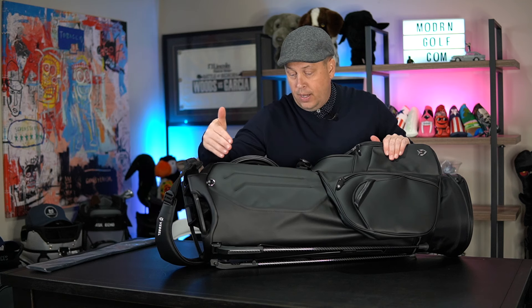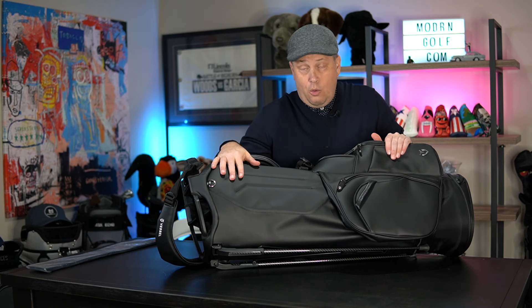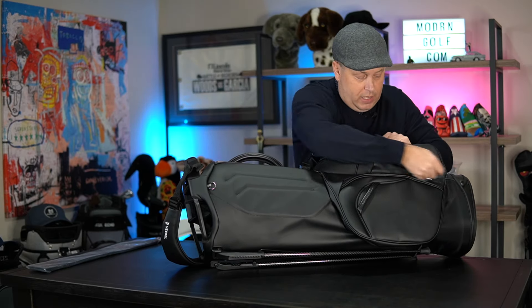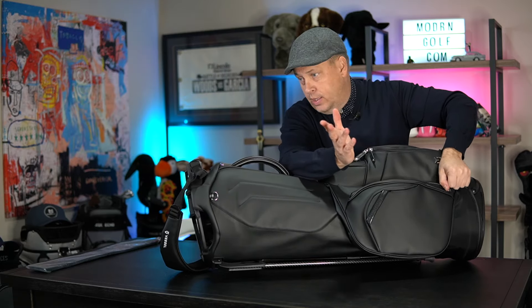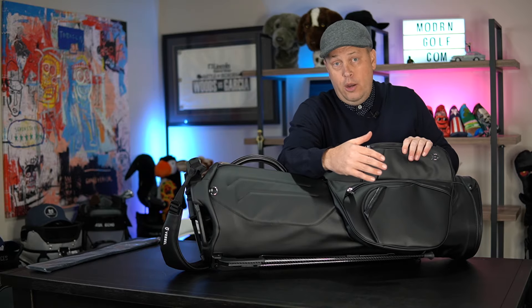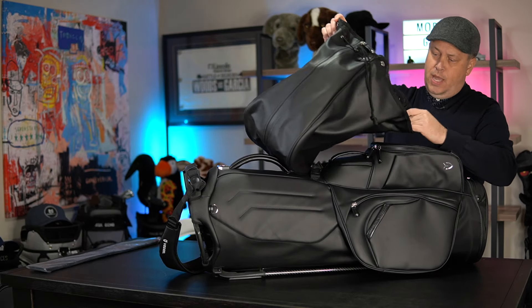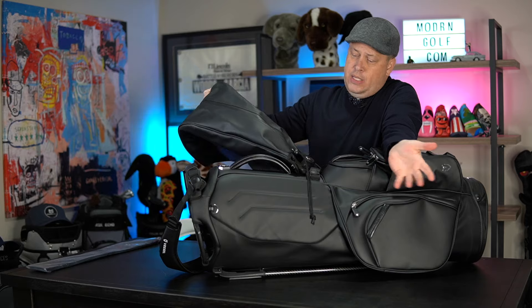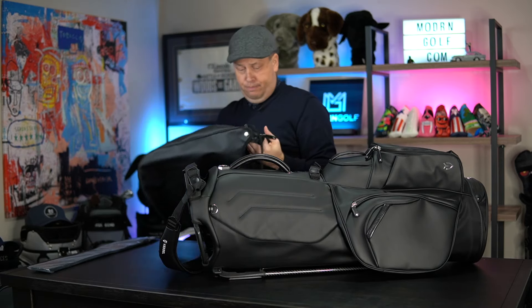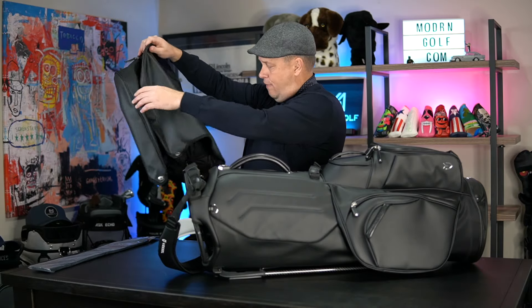My only wish would be a zippered compartment where I could put my rain hood. There are two pockets back here. This is a super cooler-lined pocket — it's huge. We put five or six bottles of water in there to test it. The bag does come with a full-size rain hood. It has four snaps and a pull-cord to tighten it — I don't hate it, it's fine. I'm not a huge fan of using rain hoods anyway, but I'm glad it's there.